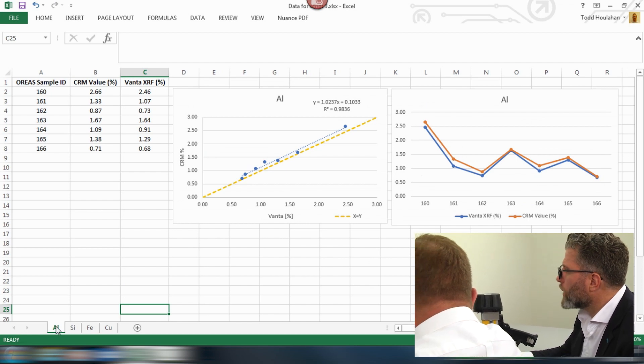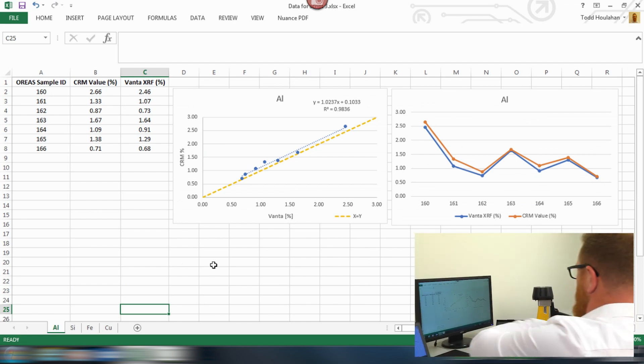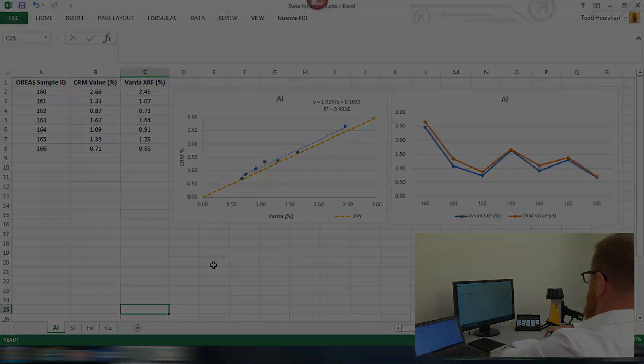Wow, look at that aluminium. The trending looks great — we're reporting a little bit lower across our concentrations. Ultimately, is it up to the user to decide whether they're happy with the instrument's factory calibration against known CRMs or lab values? For sure. It's all about fit for purpose. It goes back to the previous video where we tried to talk about setting goals and objectives.